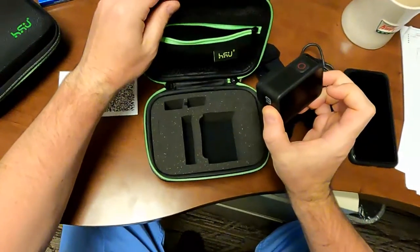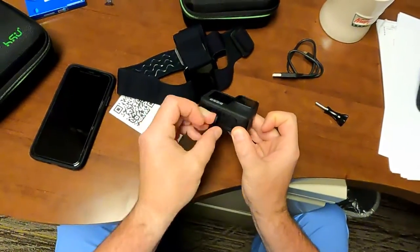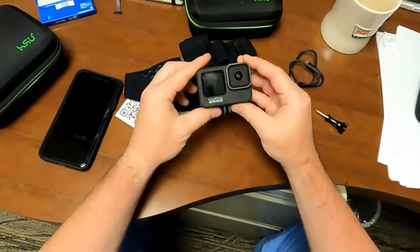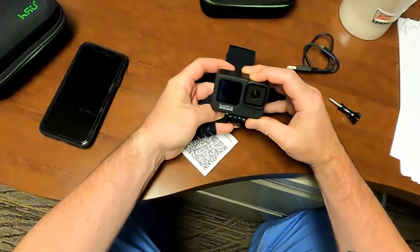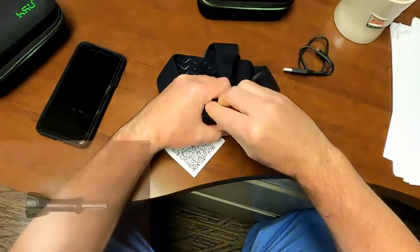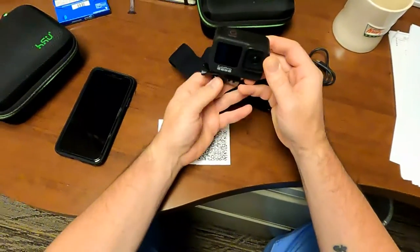Now mount the GoPro onto the head strap. Remove the GoPro camera from the case. Extend the mounting legs by rotating them from the recessed areas at the bottom of the camera housing. Orient the camera with the lens pointing out and fit the legs into the corresponding slots on the mounting plate. Insert the thumbscrew and tighten the mount so that the camera is snug but can be repositioned.